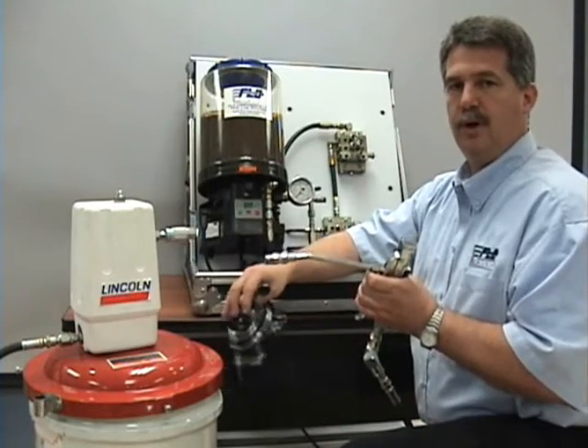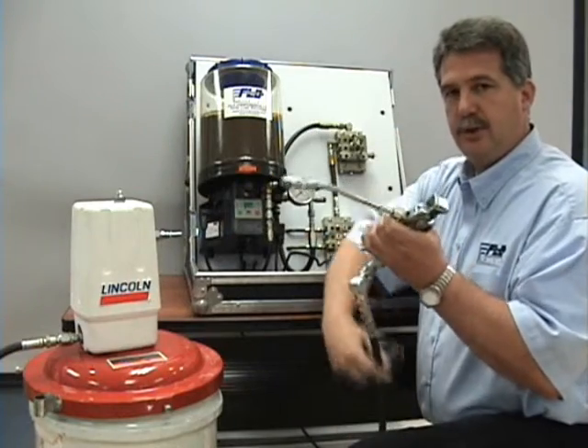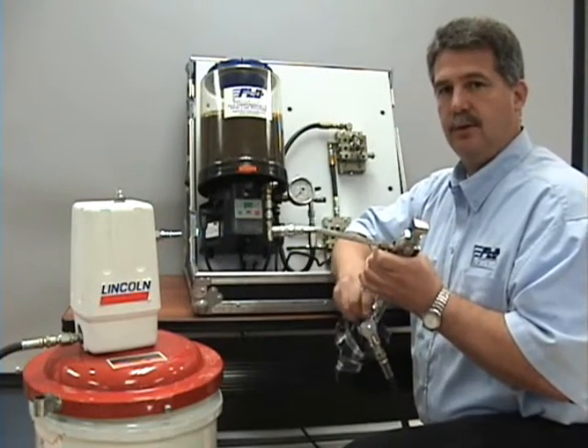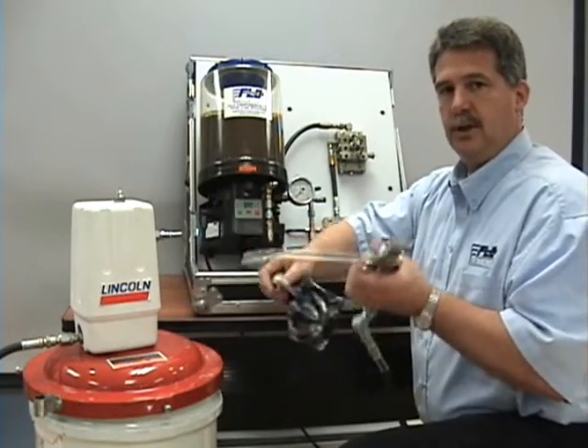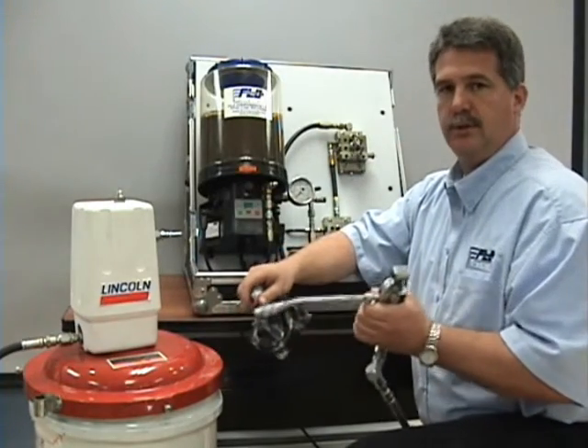One thing you want to be aware of: even though you've disconnected the air, you still have grease pressure in this line and in this control valve. With the air disconnected, you should always bleed the grease pressure back into the drum or into another container.